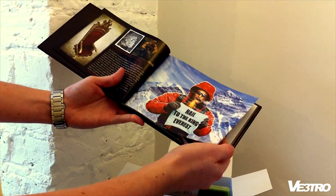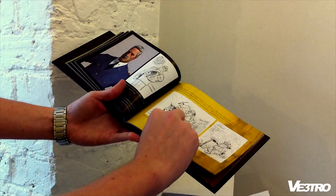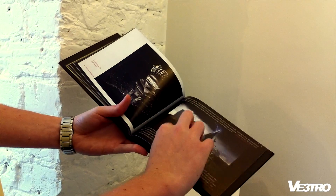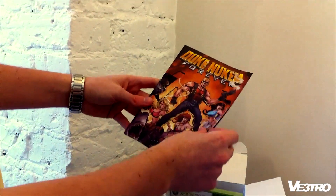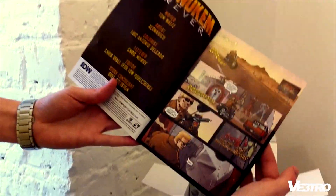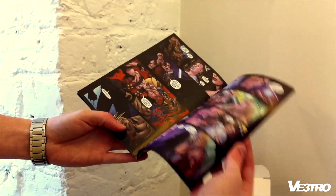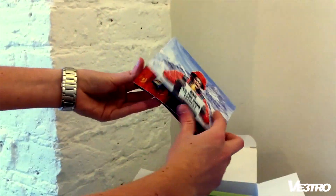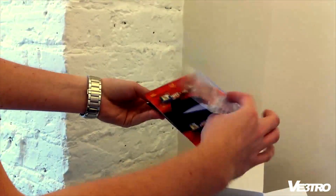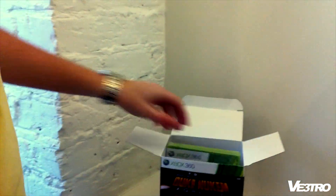So yeah, this is just an art book — it seems like a history of the development of the game over the last 14, 15 years. And what else we got here — a comic book, a book, a sticker, and what is this... postcards I think, to send to people. Great. And the game itself.